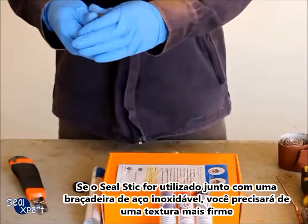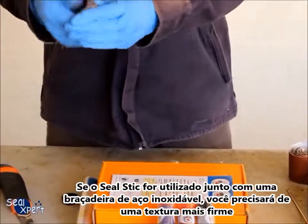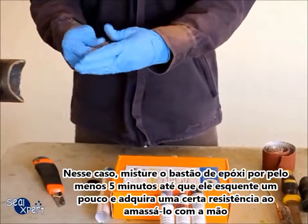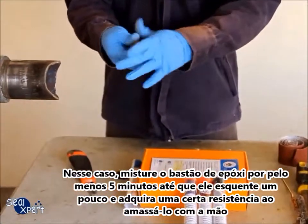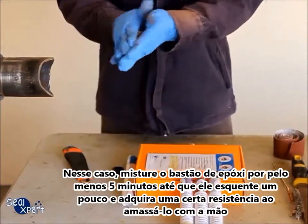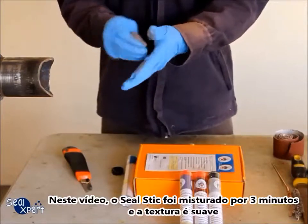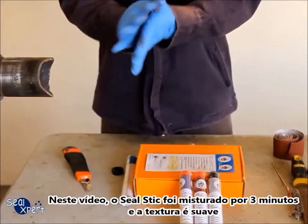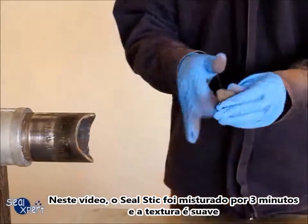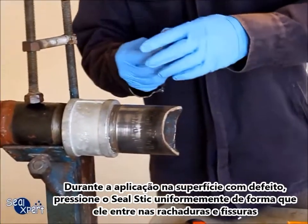If the Seal Stick is to be used together with a stainless steel pipe clip, you will need a harder texture. In such cases, you should mix the epoxy stick for at least five minutes until it feels warm and there is some toughness to continue kneading by hand. In this video, the epoxy stick is mixed for three minutes and the texture is soft.